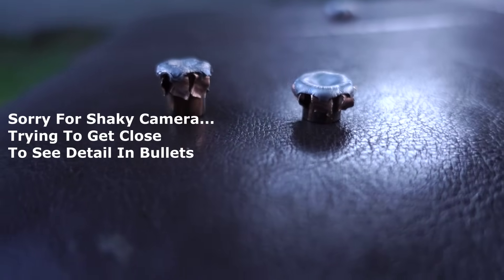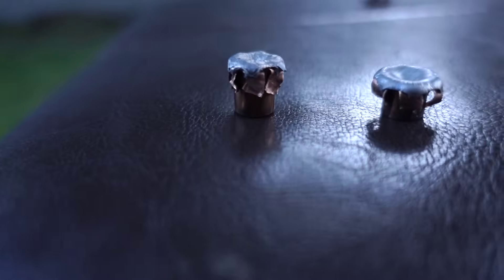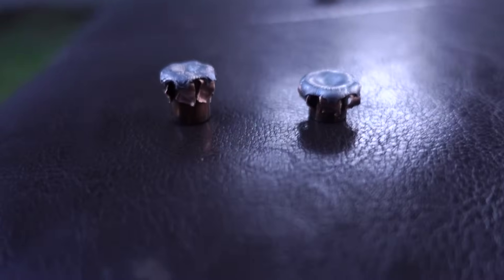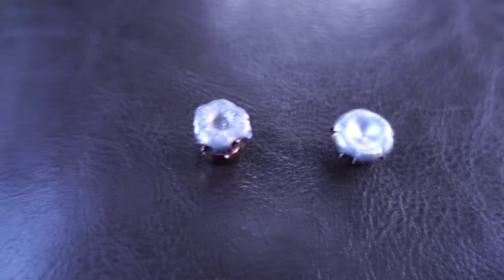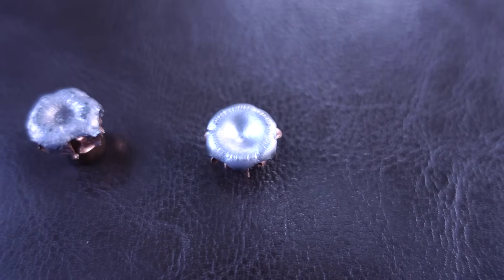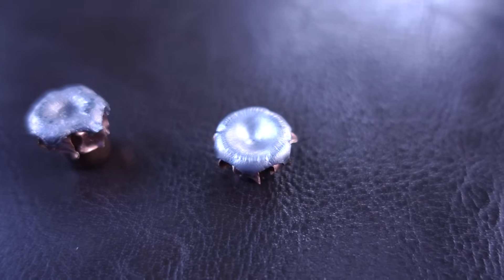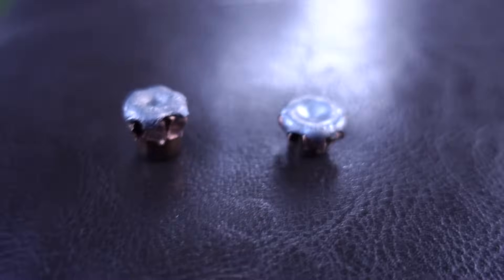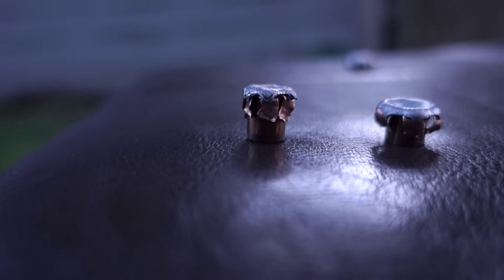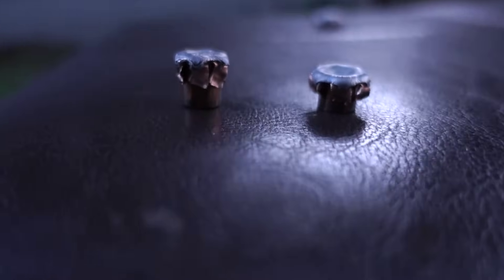I have all these hollow points recovered from the gel block and water jugs. The one on the left is the Winchester white box shot into the bare gel and the one on the right is the Remington UMC from the bare gel - you can see the difference in expansion. The Winchester white box just did not expand as much as the Remington UMC did. The Remington UMC has really good expansion especially for the price. The Winchester didn't flatten out hardly at all while the UMC flattened out and expanded quite a bit more.